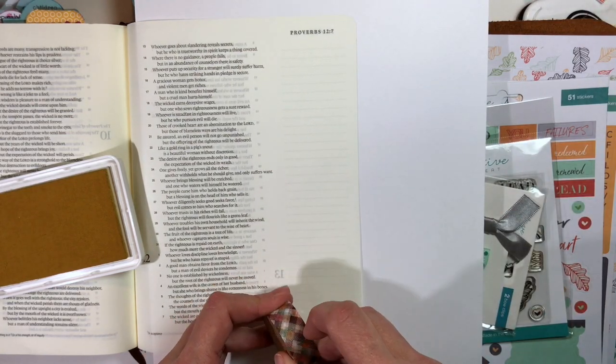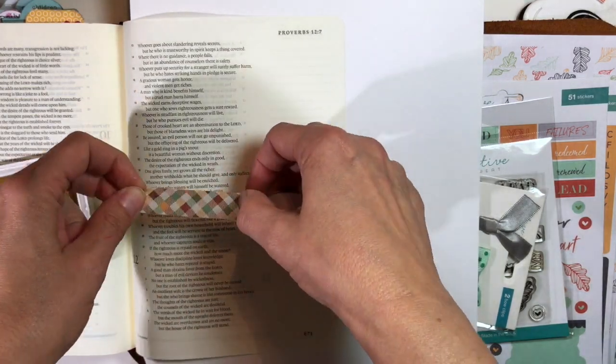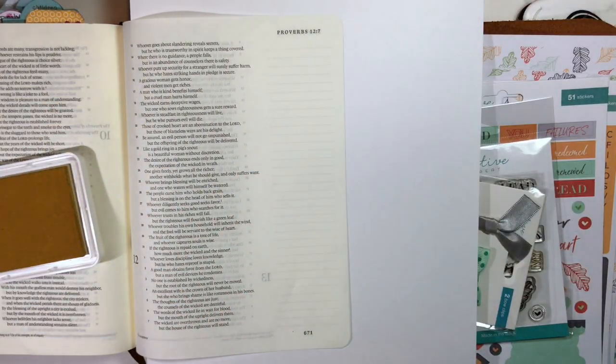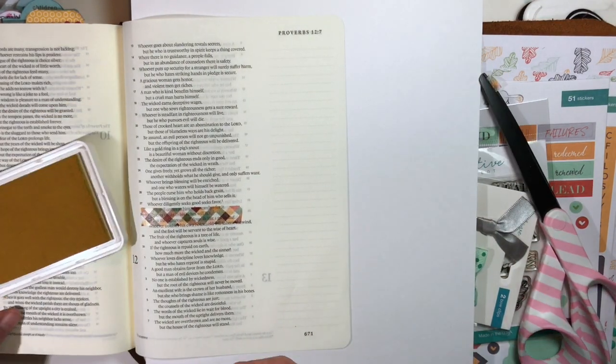This verse reminded me of fall and a leaf of autumn, so I wanted to go with an autumn theme. And this October Faith Art Box really has an autumn theme — it's beautiful.